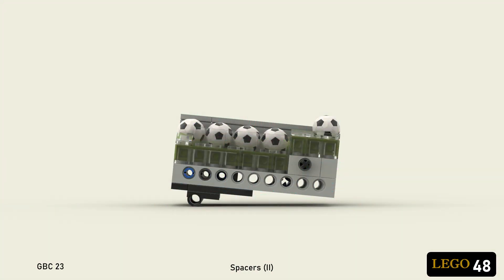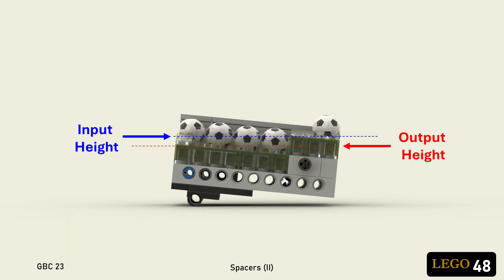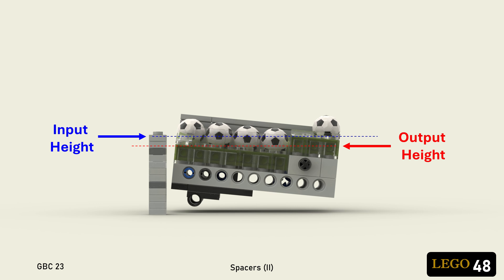The fact that balls are getting lifted up one brick height as part of the timing mechanism means that the overall height drop is greatly reduced. If you assume a one plate drop entering the spacer, and another one plate drop on exit, it's actually possible to lose less than two plates of height with this design.